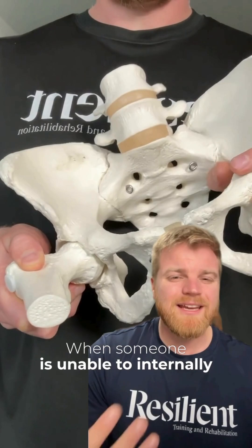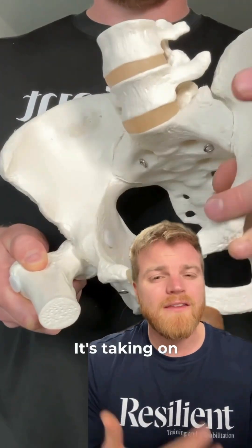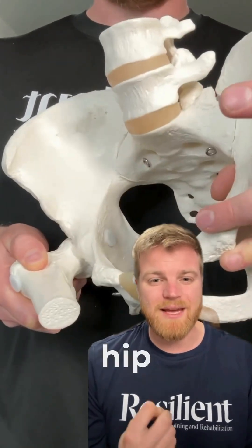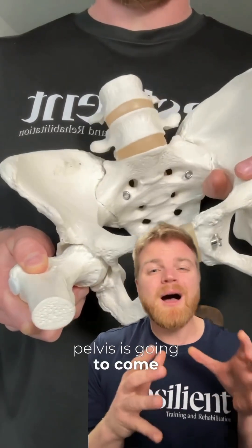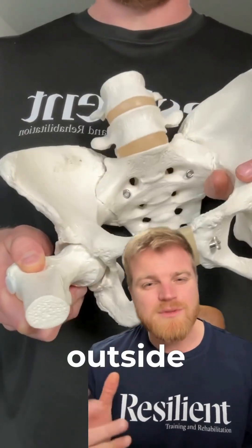If someone is unable to internally rotate their hip, the vastus lateralis actually becomes a fake internal rotator — it takes on the job of internally rotating the hip. It happens because when we can internally rotate the hip, the pelvis is going to come up and over the femur, which is going to put a lot of pressure on that outside quad.